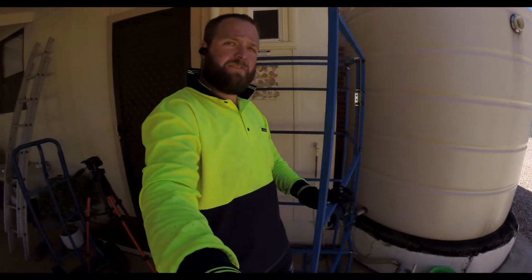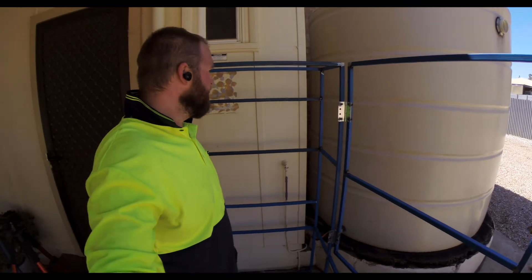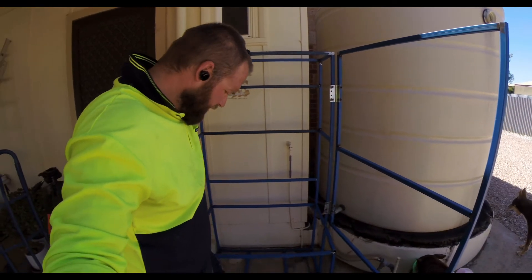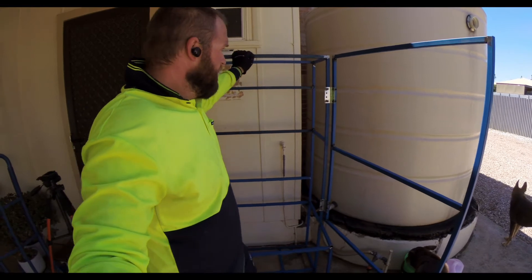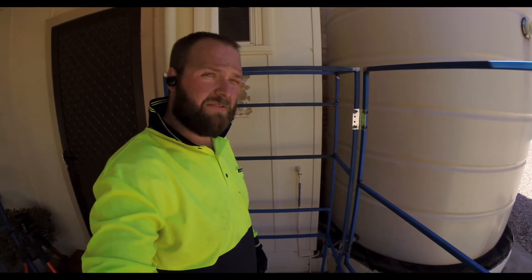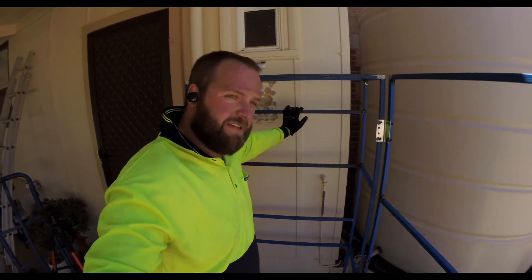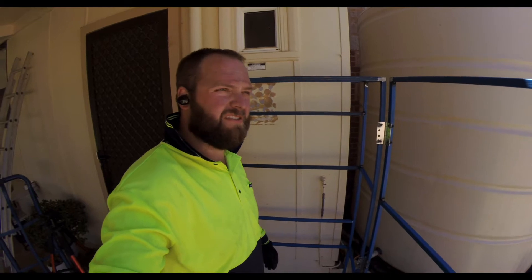Alright, that's the basic frame done. I'm going to have to level it because the concrete is all over the place here. But now all I need to do is get some old pallets or something, cover it in, and then I'm going to get a plywood backing here to put all my irrigation into. Yeah, it's come up alright.